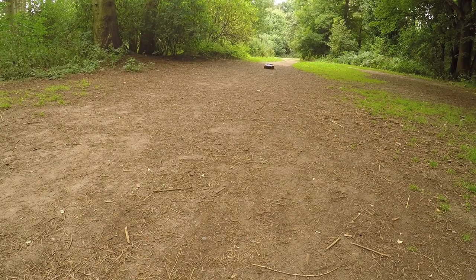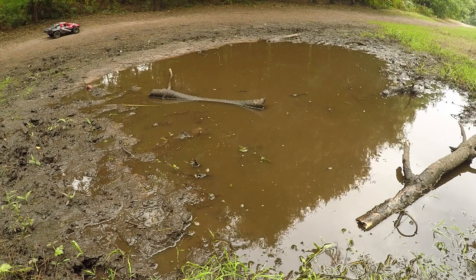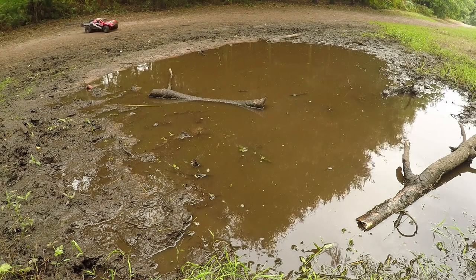Okay guys, here we are. Slash 4x4 time. Now things are going to get messy here. Let's do some bogging.